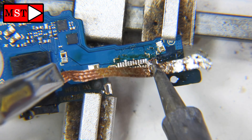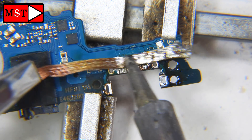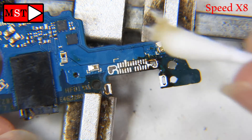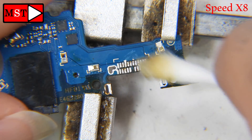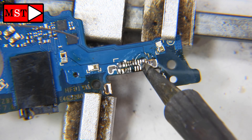We still have a little bit left. Let's now clean — I'm using isopropyl alcohol 99% to clean all the black residue. This is the new connector. Let's put some solder onto the pads.